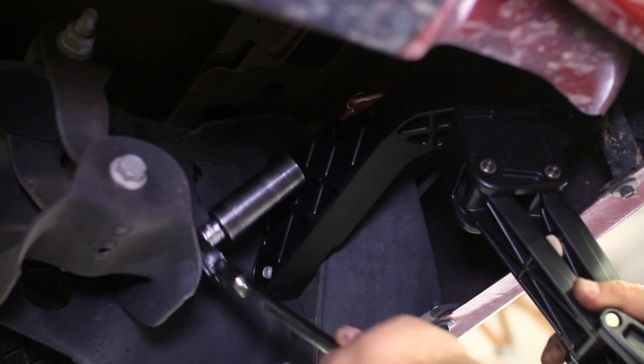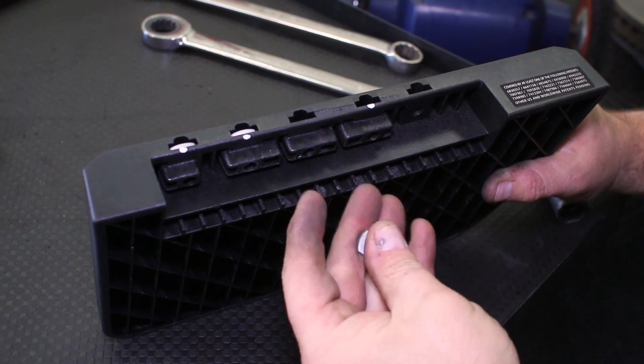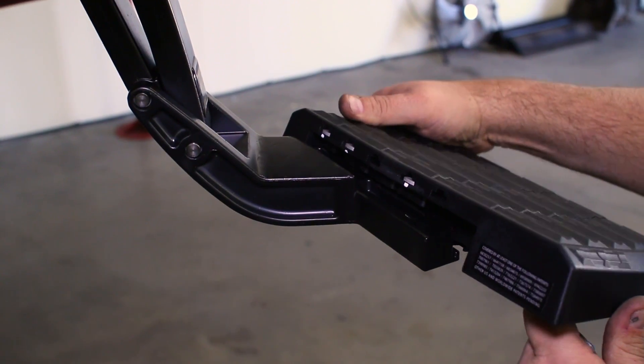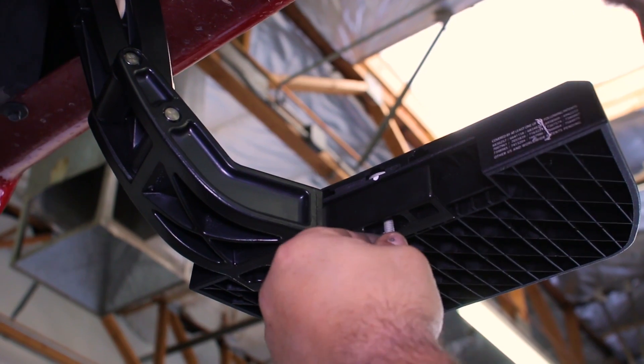Onto the step itself — slide in the small mounting plates into the first, second, and fourth slots in the step. Then place the step in the hinge bracket and screw in the three bolts in the spots that correspond with the small mounting plates to finish the installation.